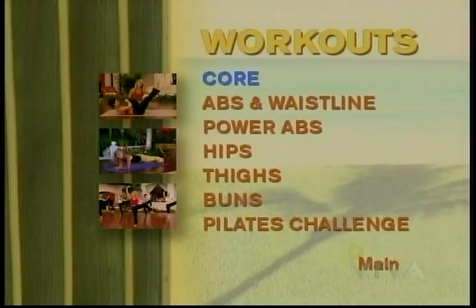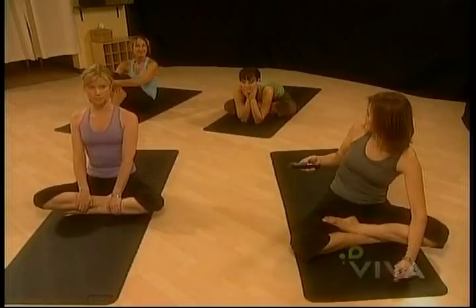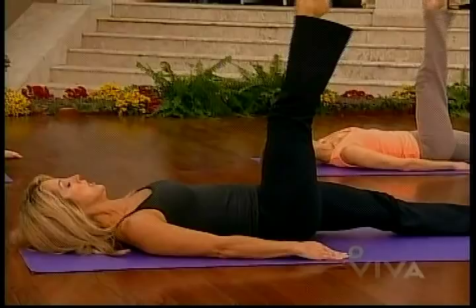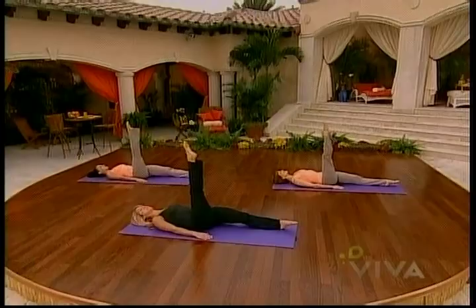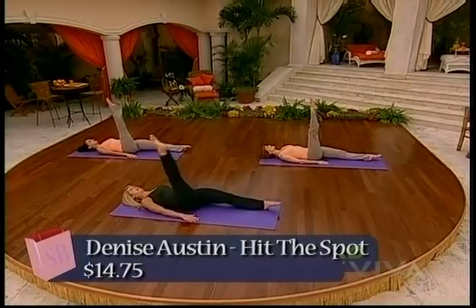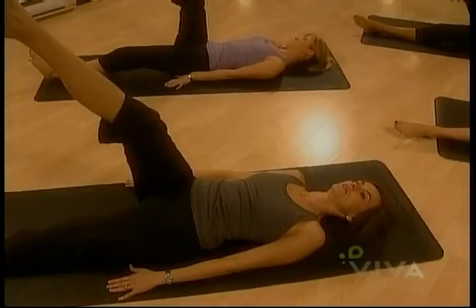Our final disc: Denise Austin's Hit the Spot Pilates. Stretch up that leg, and we're now going to begin with leg circles. We're finding Denise Austin more enthusiastic than instructive. This is the greatest way to slim your thighs — she just doesn't remind you to keep your pelvis still. She doesn't do much of a warm up either; it's like launching right in.